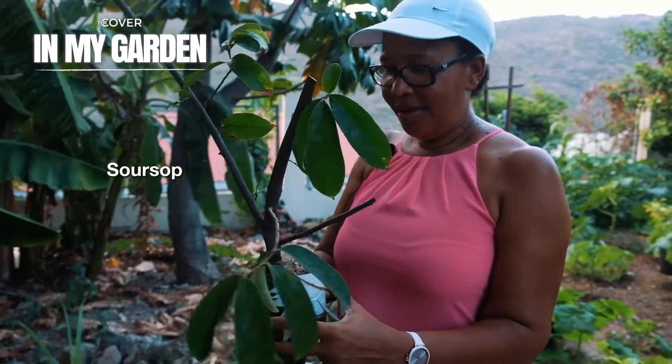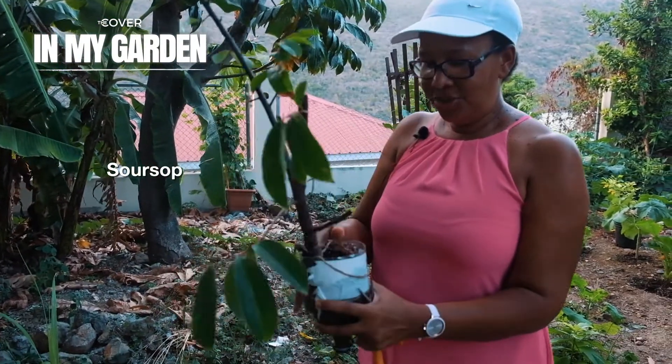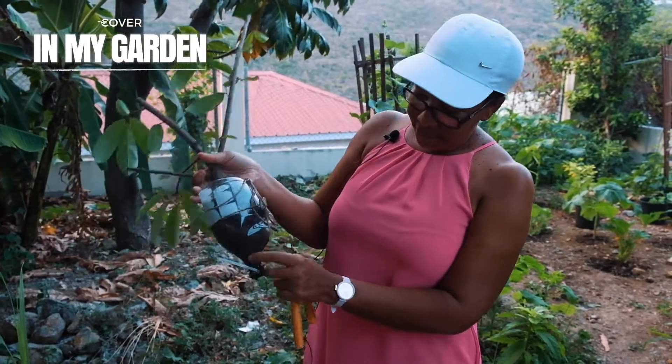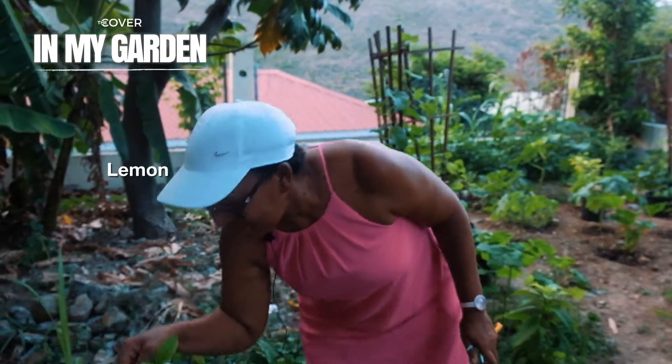This soursop was done by air layering. You start off on a branch on a tree and then when it catches root, it's all attached, and then you put it in the ground and it grows. And I have a little lime coming up here.